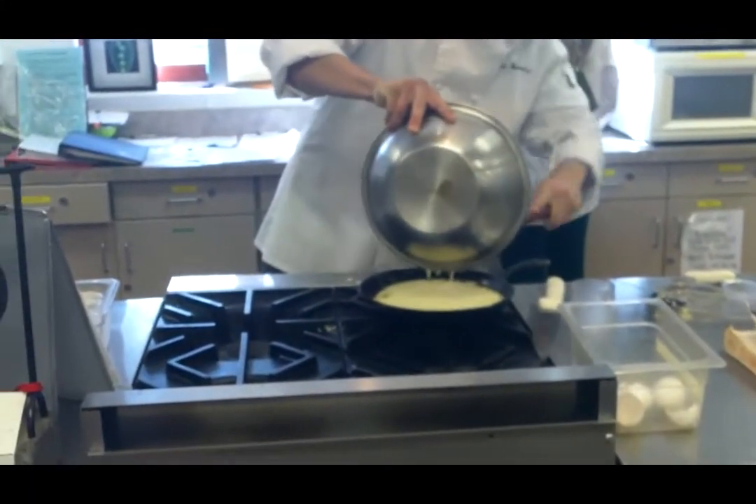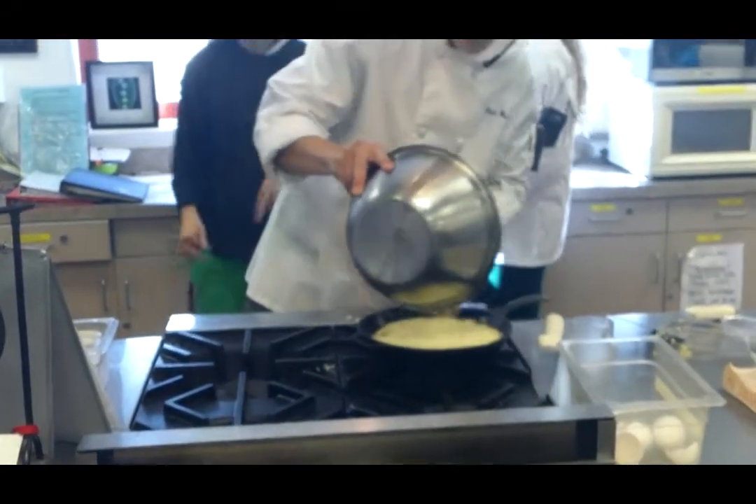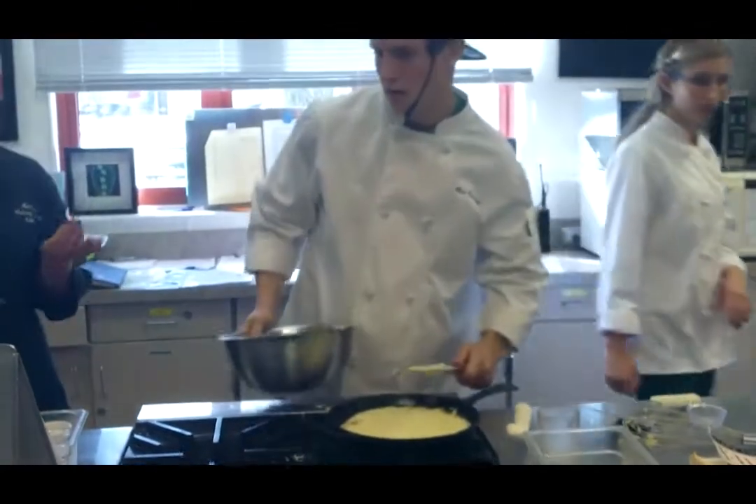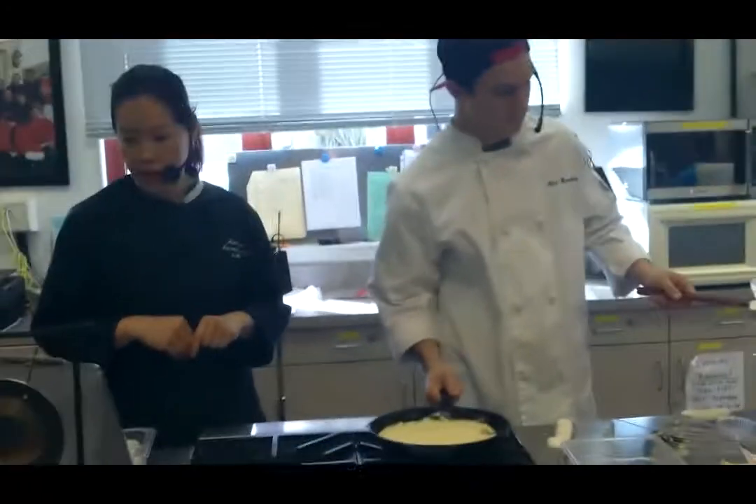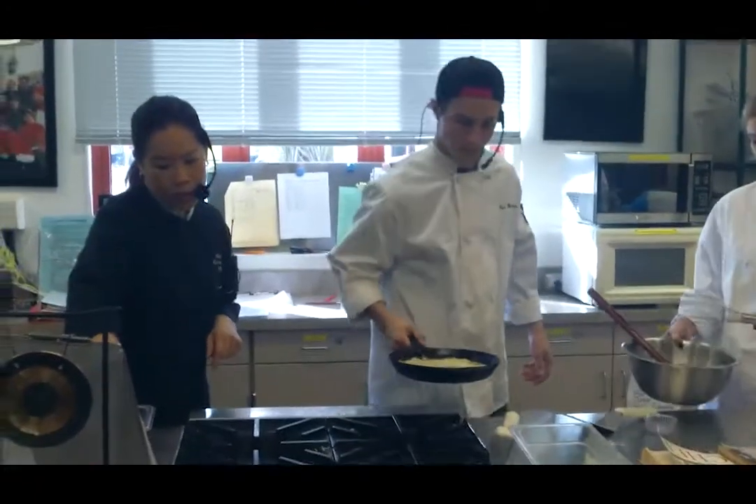And that is how we make a delicious oven pancake — making sure every bite's a delight. We're sticking ours in the convection oven. Regular oven is 20 to 25 minutes; convection is definitely 15.